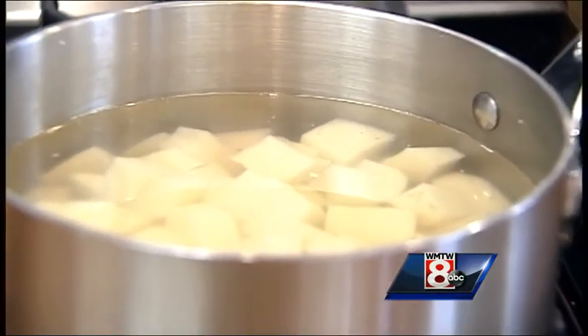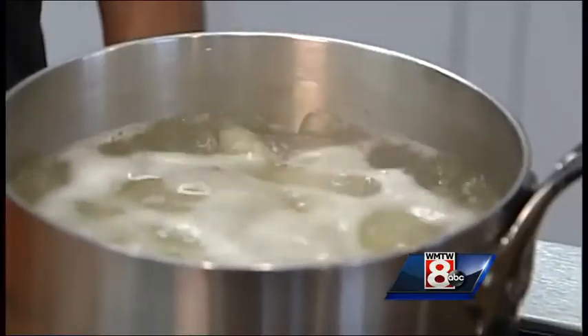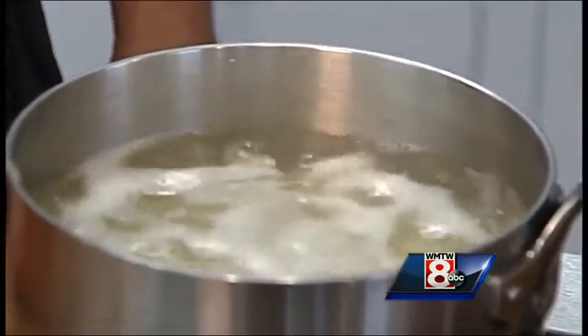You want to add the potatoes to the pot with water just covering them, and that water needs to be cold to room temperature — not hot. Make sure you're cooking them together, not adding the potatoes to hot boiling water.